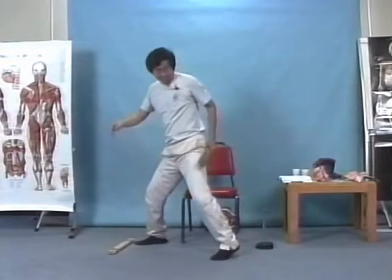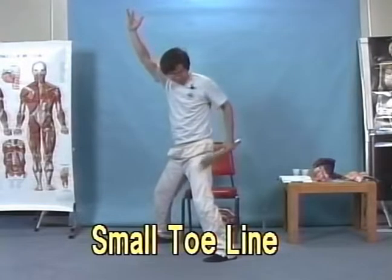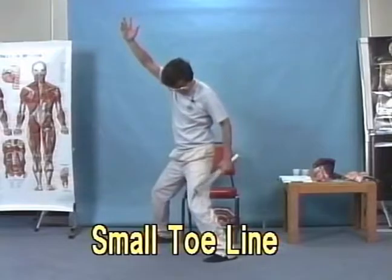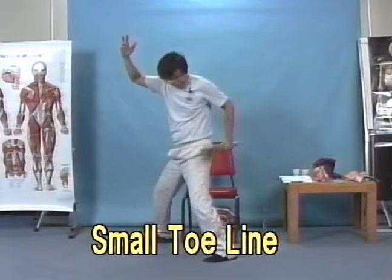Next one — we're going to be on the pinky toes. Help go down on the small toe line, all the way on the outside.